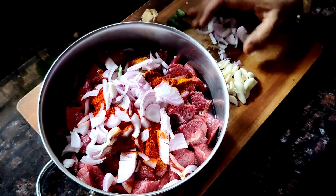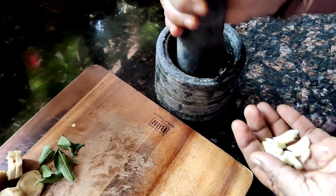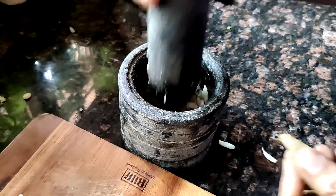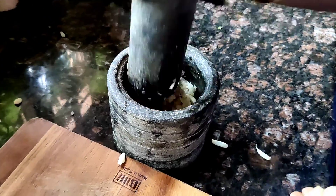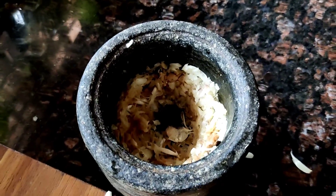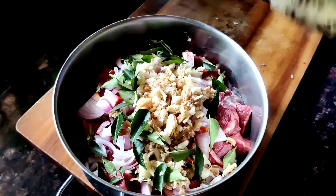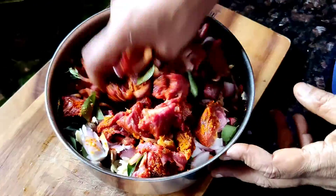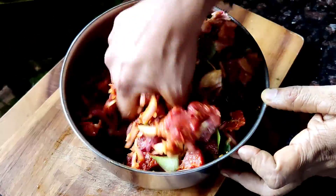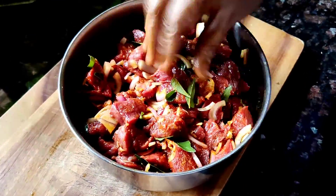Add the chopped onions, and once that is done you're going to lightly smash the garlic and the ginger. You don't want to completely make it a paste, just a coarse mixture — it should look something like this. You can do this in your grinder as well. Add this to your beef, add in a few curry leaves, add a little bit of coconut oil, and give it a good mix. You can alter the spice level to suit your preference, but this is best eaten a little spicy — feel free to cut down on your chili powder if needed.